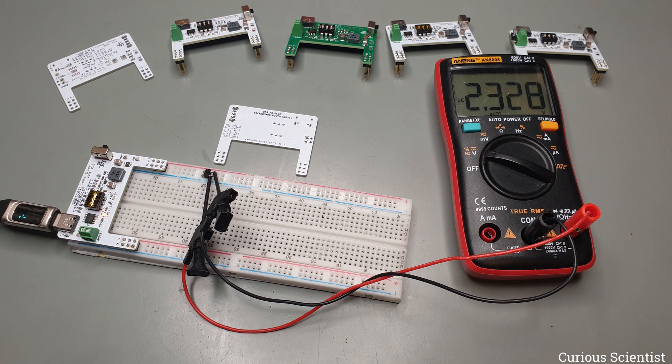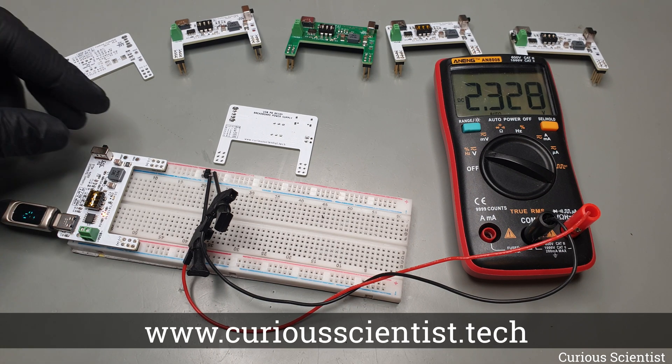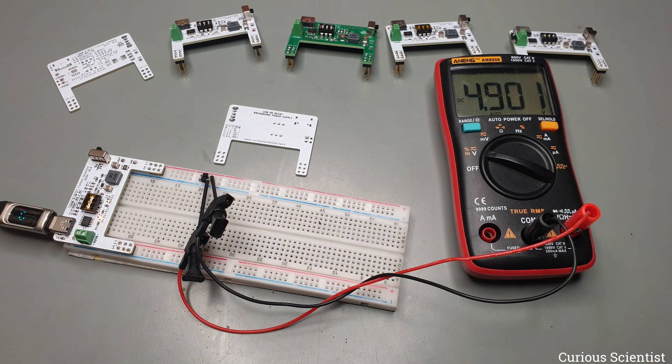If you want to get or recreate this project, don't forget to visit my PCBWay project page and my website. There is a lot of information on both places. If you like these kinds of projects and want to support me on a longer term, please consider becoming a YouTube channel member. I hope that you liked this video, I hope you learned something, and see you in the next video.